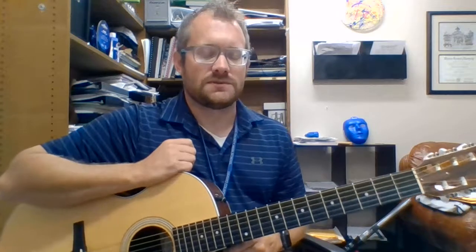We're going to use all downstrokes — each beat is a downstroke, no upstrokes in this one. So in the chorus, if you have your paper which is on Schoology or whatever your resources, it's eight A's, four D's, four A's. So it would sound like this.